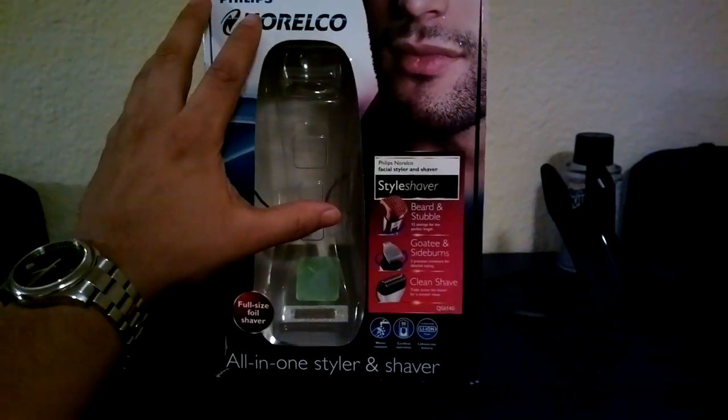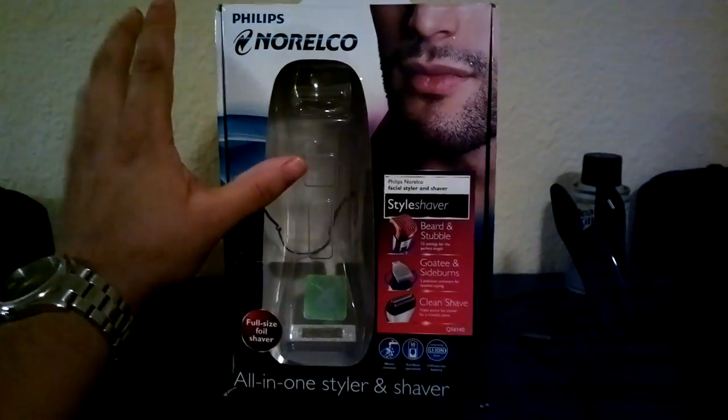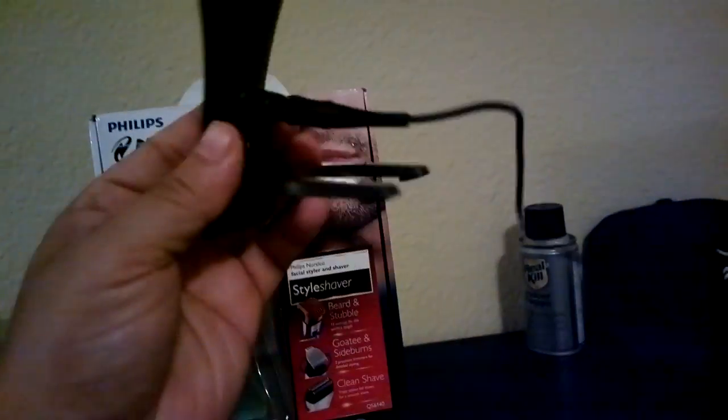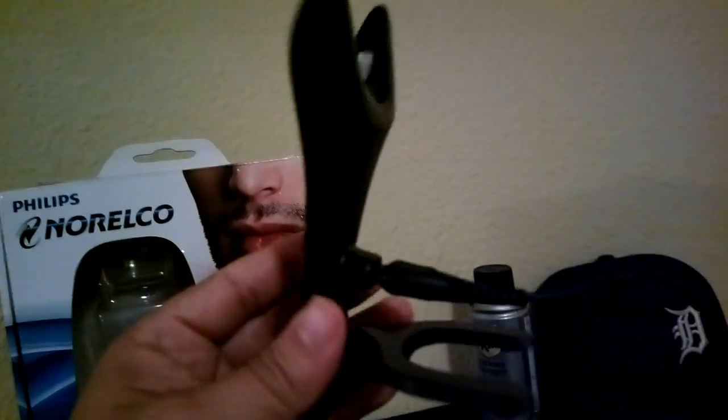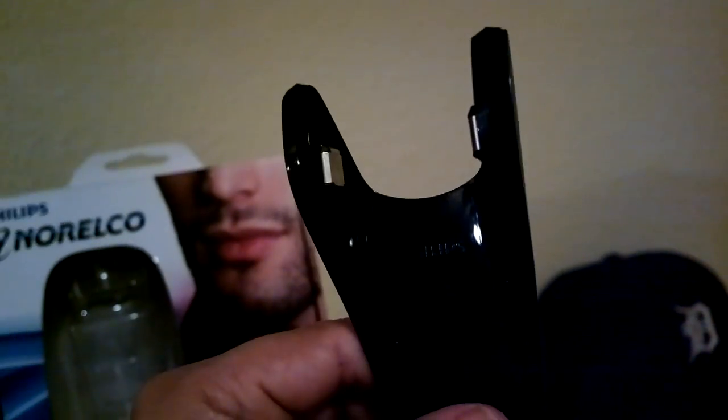I just decided to do a video about this because I have not seen any on YouTube. So basically what comes in the box is this charger here — you see it plugs into the wall outlet right there and plugs into the back. Your shaver sits right there on these little metal things and charges, and you can set it down on your counter.